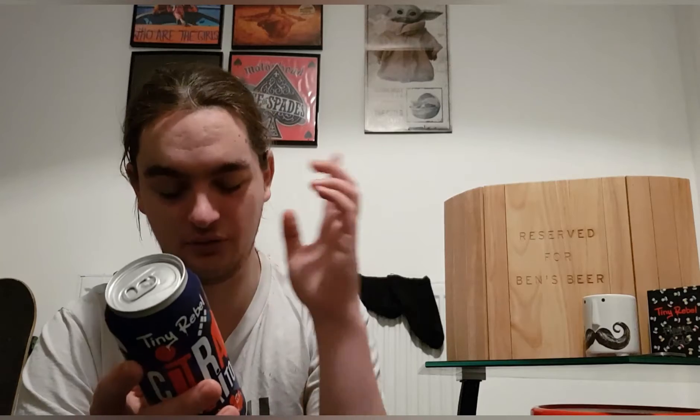The can art is quite nice — it's a bunch of Picasso-styled, pop art style artwork. It looks cool. No other info on the back besides what I mentioned, so let's crack it open and see what we've got.